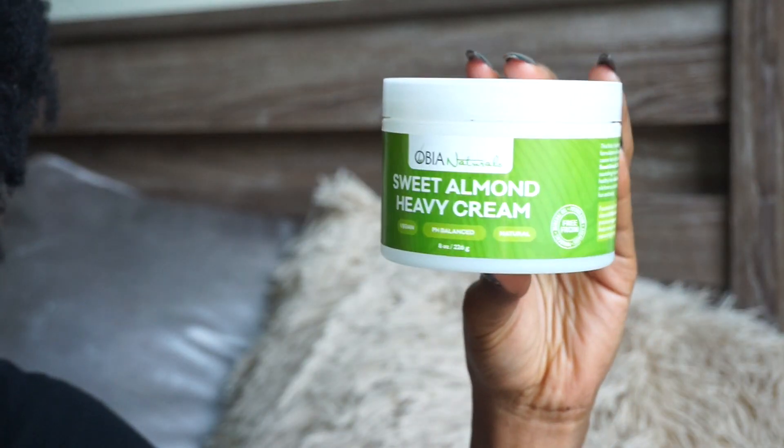I also don't like the smell of the Eden Body Works coconut stuff. I'm really getting over the coconut smell — I feel like they infuse a coconut smell into a lot of natural hair products and I'm just kind of saturated in it. This is not something I would repurchase; I didn't like it.